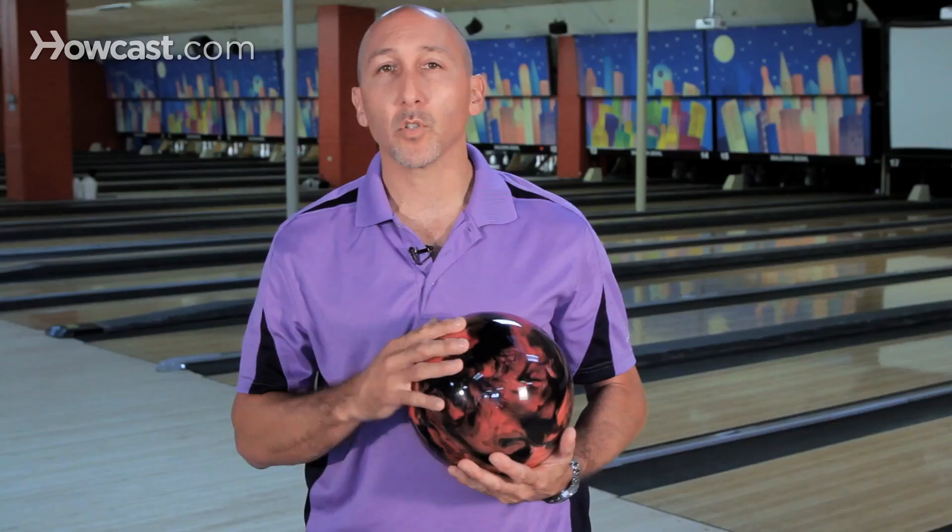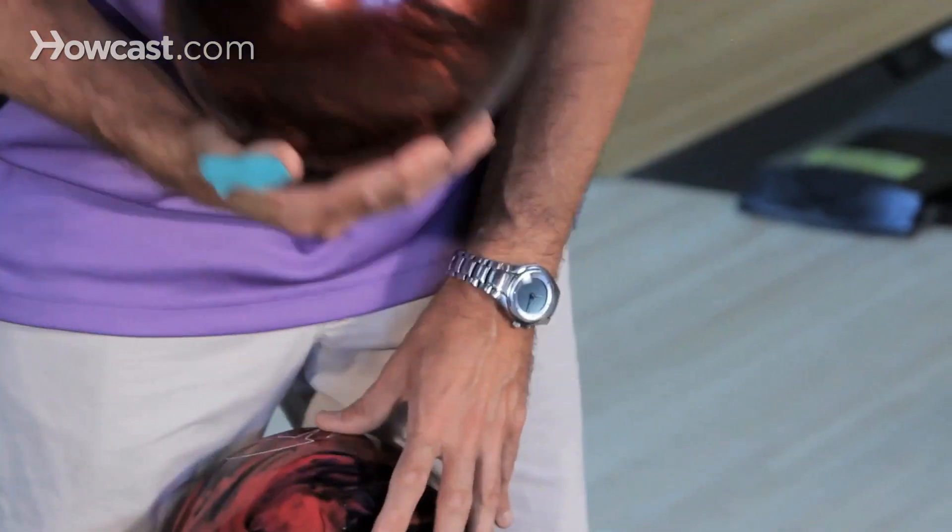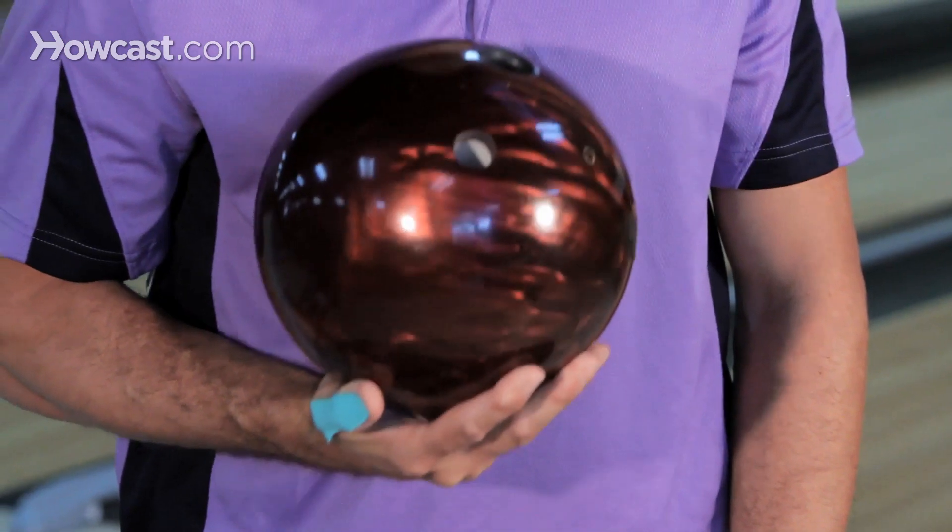For a beginner, you choose a plastic ball to get into the game, to learn about it, to learn how to throw the ball properly. And then you go up from there. As you advance, you have different material.